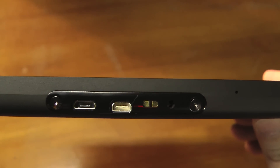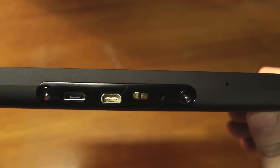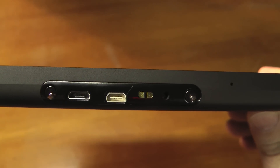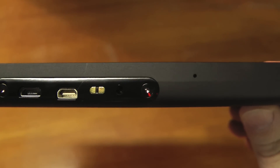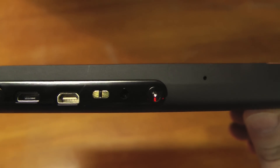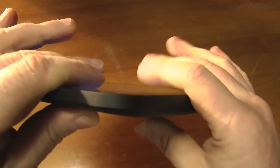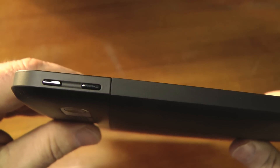As you can see, there's a micro USB port to connect to your computer and an HDMI out. There's also the adapter for where the AC power goes, and these are the volume buttons.